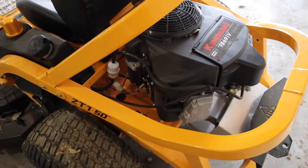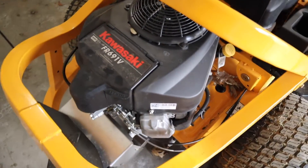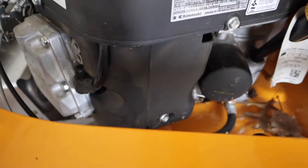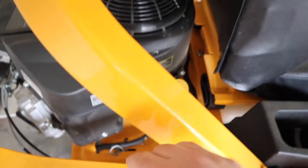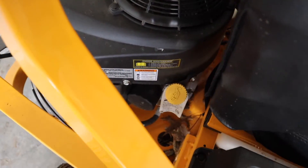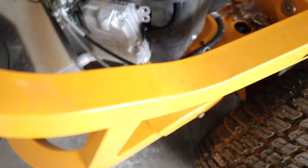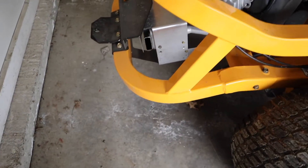First and foremost, I want to talk about the open design of this rear engine. Everything is very easily accessible and easy to maintain. Take for instance your oil filter — it is right here, very easy to get to whether through the frame or above it. Your oil fill is right here and also very easy to get to whether the seat is up or down. Your oil drain tube sits right here on the back of the mower, and it is very easy to get to and change your oil.